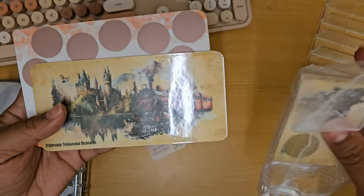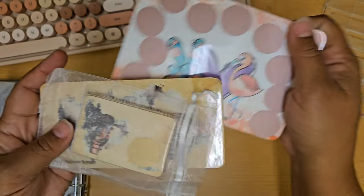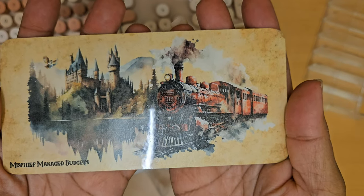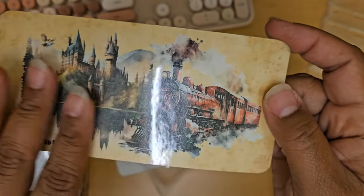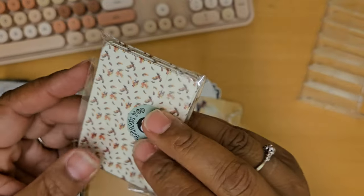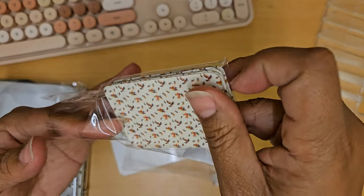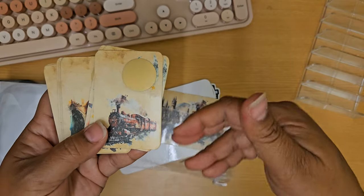Some of them are card games, and she has scratch-offs. I actually ordered one of her card games, and that's the first thing I'm going to show you. I am a huge Harry Potter fan, and she had some gorgeous fan art. This first piece is a dashboard — it's an A6 size to go inside my envelopes. Each one of these little cards has a scratch-off sticker on them. You shuffle the deck and then scratch off, and however much is underneath is what you actually save.